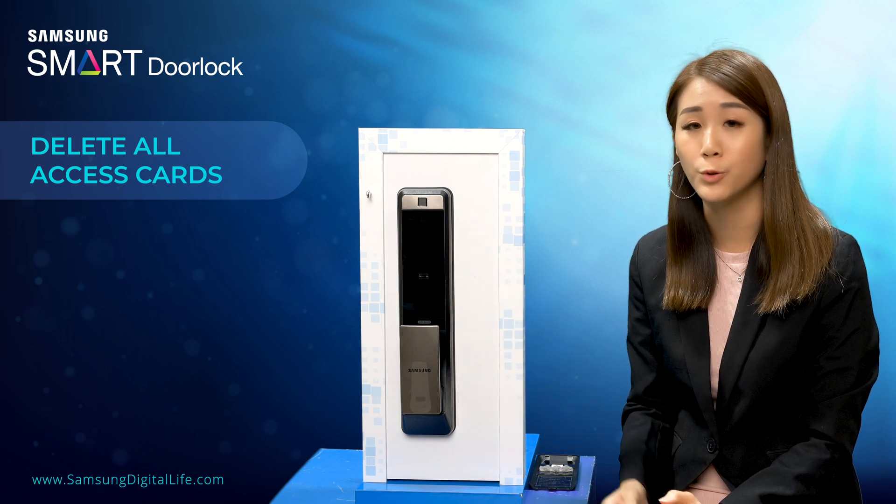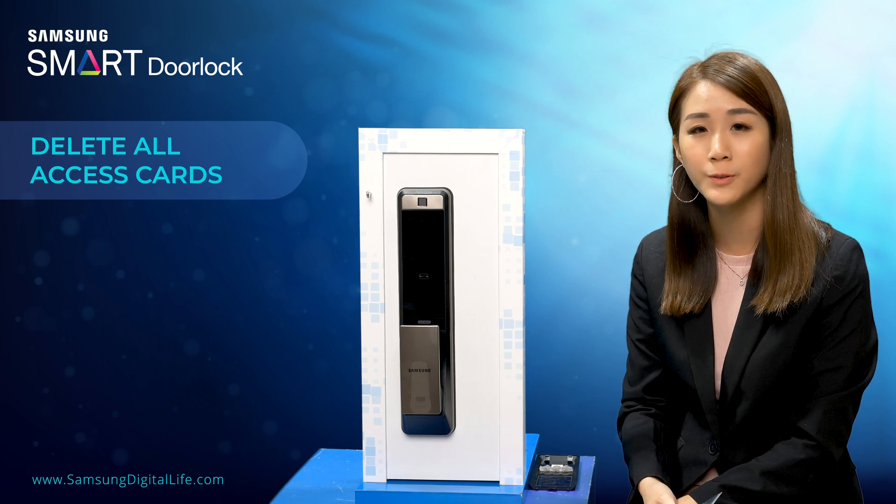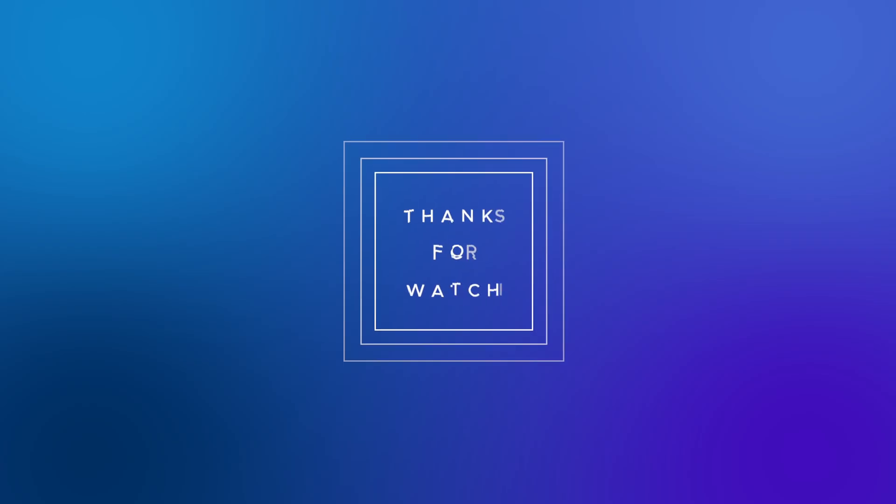As you can see, once removed, both the SS card and the key tag will not be able to unlock the door anymore. Let me see you next time. Bye-bye.